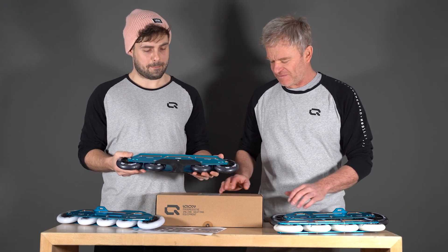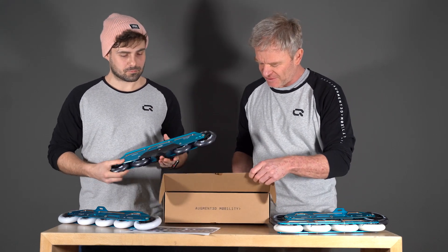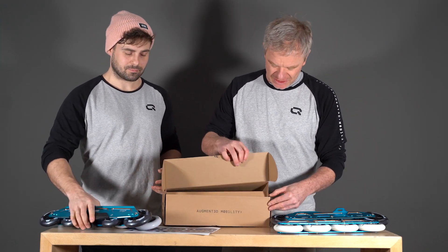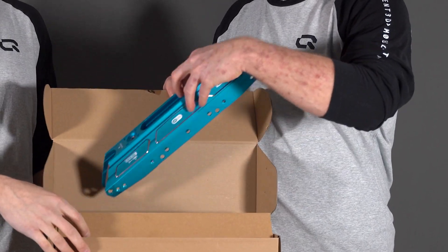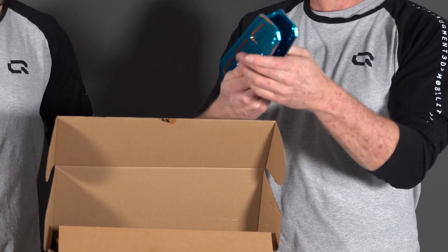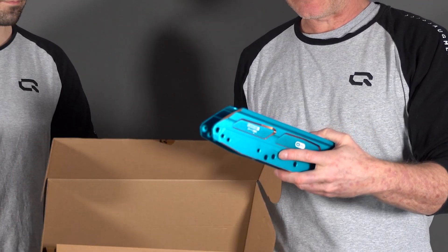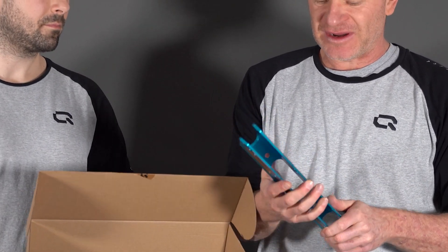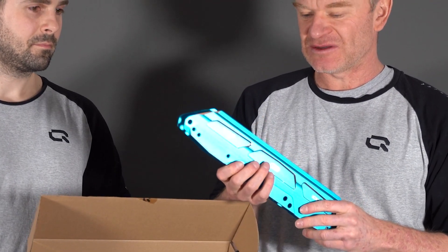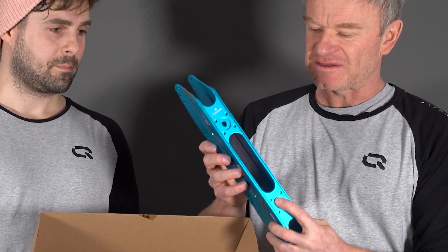You have it in the UFS here, and we also have a new packaging for it. It's a nice still eco frame and wash, with the frame sitting inside. This is a very solid and stiff frame, made from 7000 aluminum, with the UFS mounting on top.